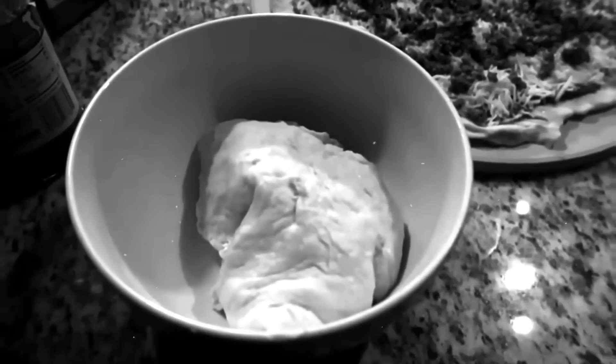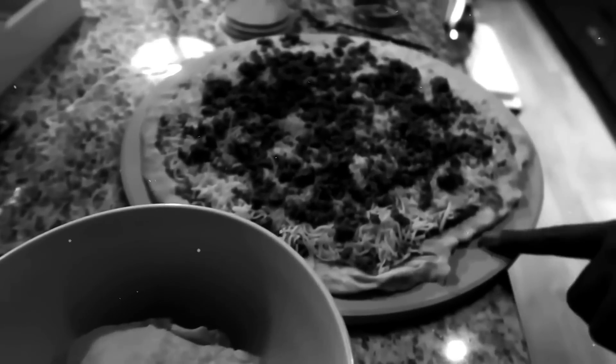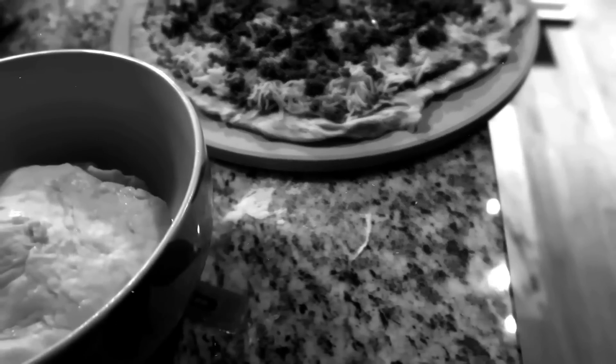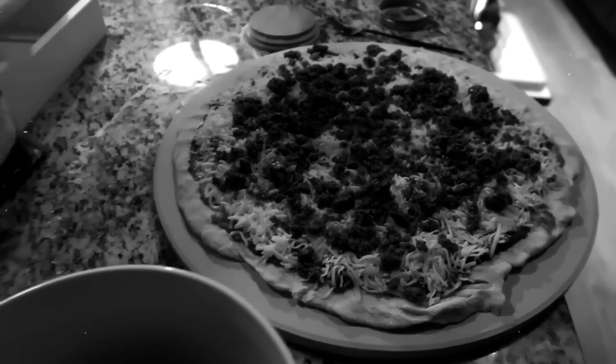I made two portions, so one portion for us now, and we can have some later if we want to. I bought this pizza stone recently — it just gives it a crispier crust. An actual pizza stone. We're legit. We got a pizza stone.